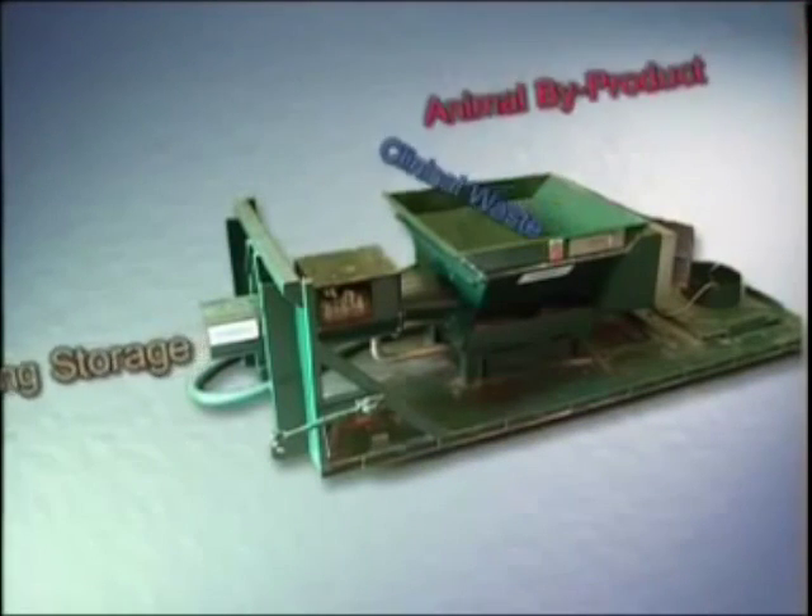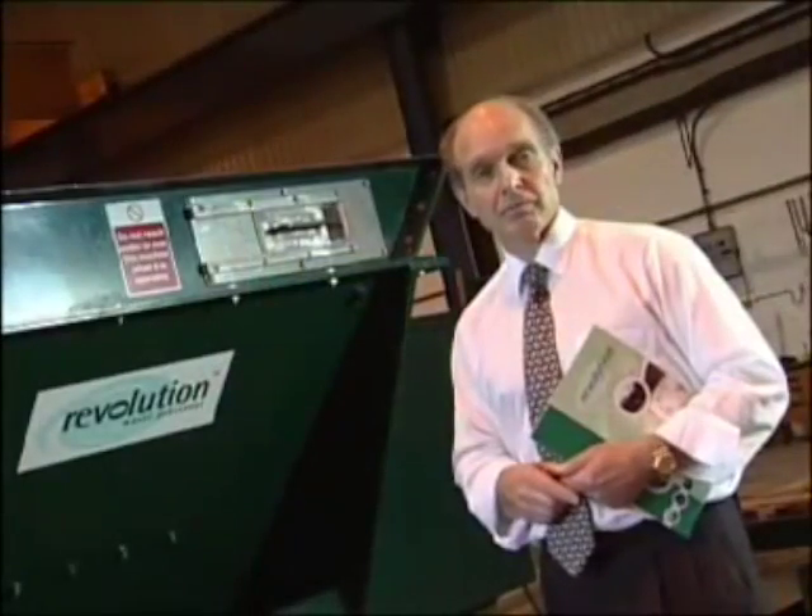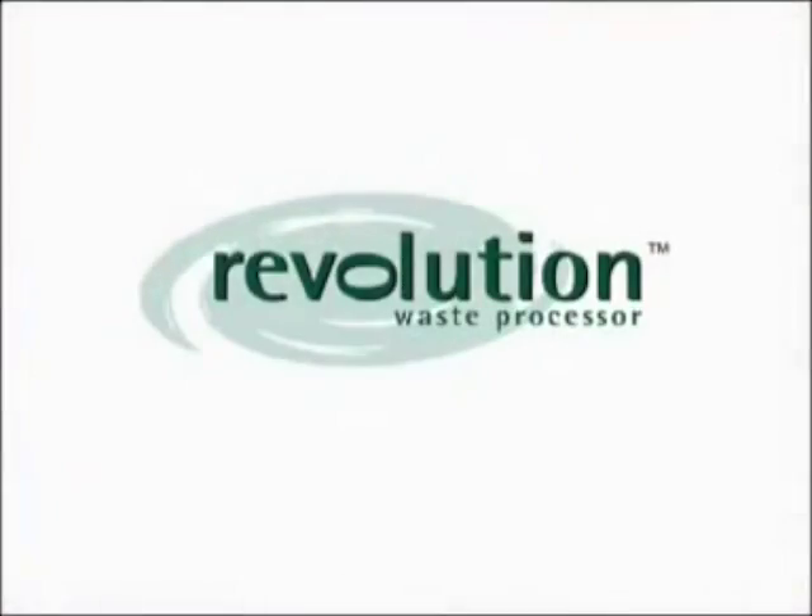Revolution — it's efficient, it's cost-effective and it's versatile. In fact, it's unique.